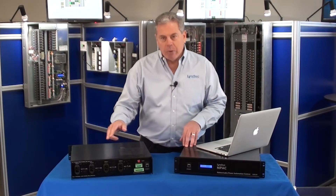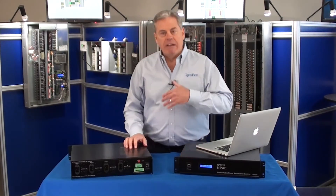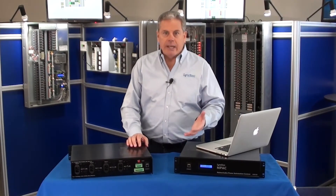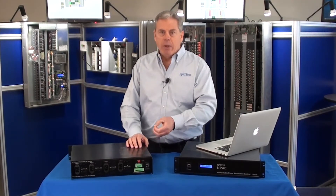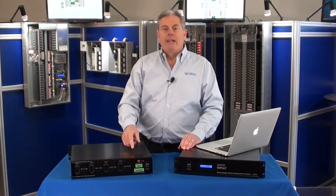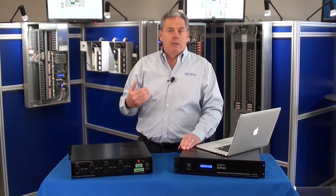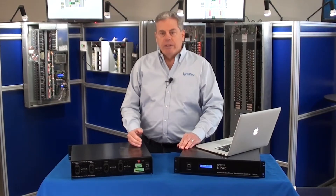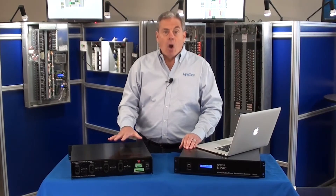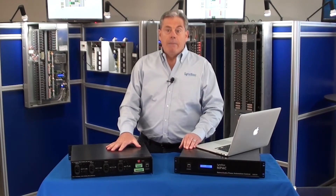We have four separate IEC inputs that can be fed from any power source that you'd like, connectorized any way that you'd like. So it's plug and play for input. In terms of output, we have four duplexes. Each duplex will manage whatever that particular duplex's input is. So for instance, you could bring in four 15 or four 20 amp circuits and manage all of that through one simple setup.